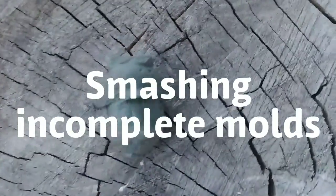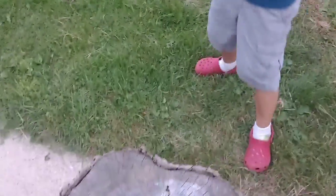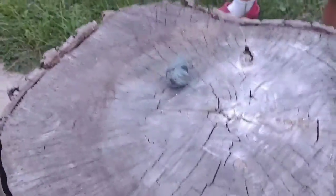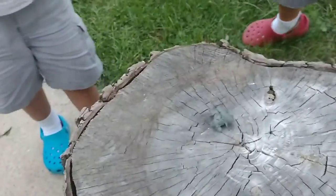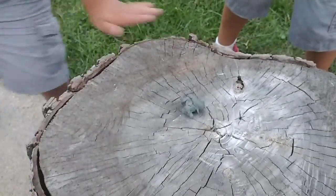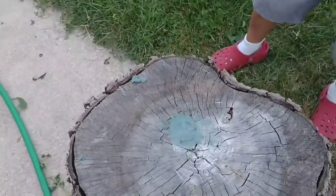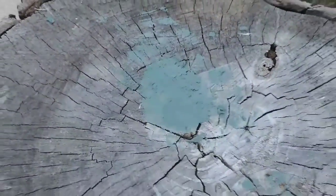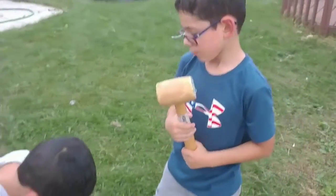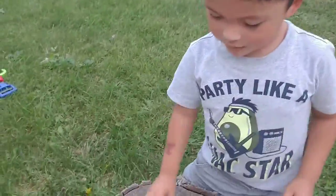It looks like we made a Mario head. Nathan over here, what are you gonna do to it? He's gonna smash the head! Step back — go ahead! Look at that, it's completely flattened. It's like it was never there at all.